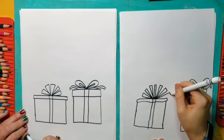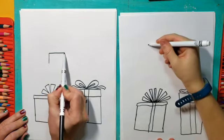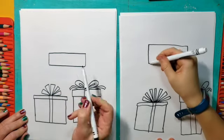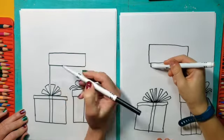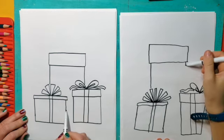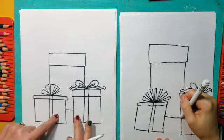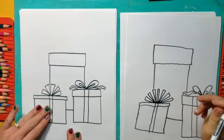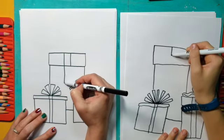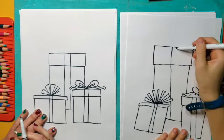Then we're going to have a jumbo present in the back of these two. So I'm going to start again with a rectangle like that, and then take it down — this time it's going to be behind the other two presents. It'll go down behind them until I run into them, and I'm going to make the bottom part of the present go in between these two. We don't want to make it too close to these lines, so we have to back it up a little bit so there's room for all of them to sit.